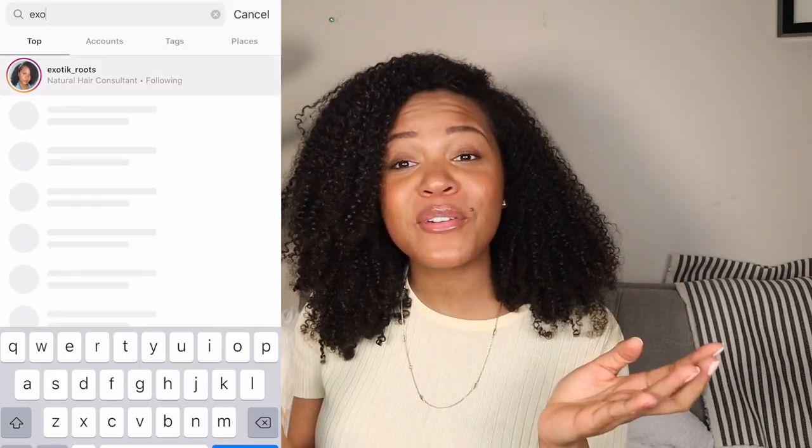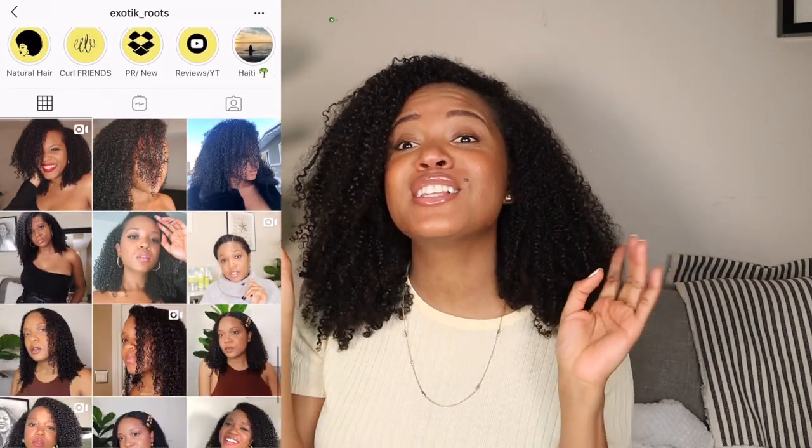That's pretty much it for the video, guys. I hope you enjoyed it. If I forgot anything, be sure to let me know in the comment section, follow me on Instagram at Exotic Roots, subscribe if you haven't already, and I'll see you next time for another video. Bye guys!